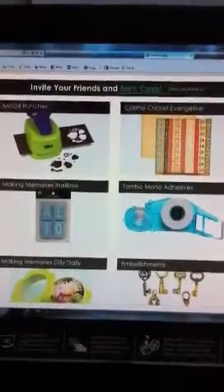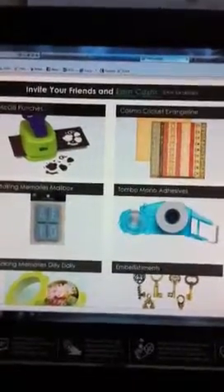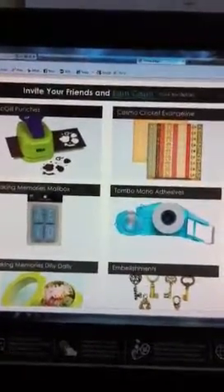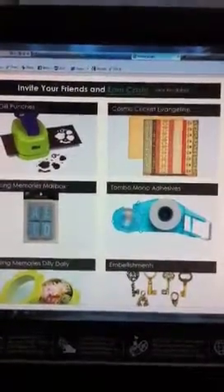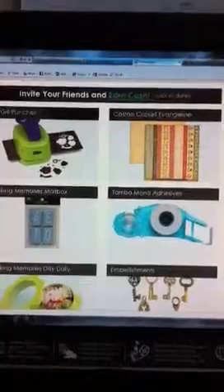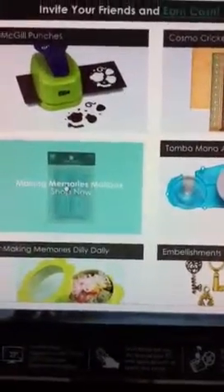The things you see at the bottom are actually things from last week. I don't know so much about McGill Punches because I really don't need any more punches. However, I am eyeing Making Memories Mailbox letters. Let me click it really quickly so you all can see — I apologize for the shakiness but I'm using my iPhone to record this today.